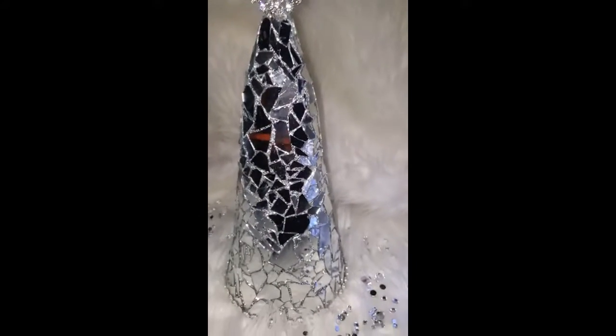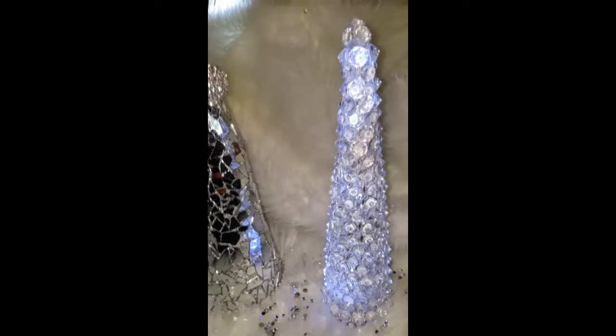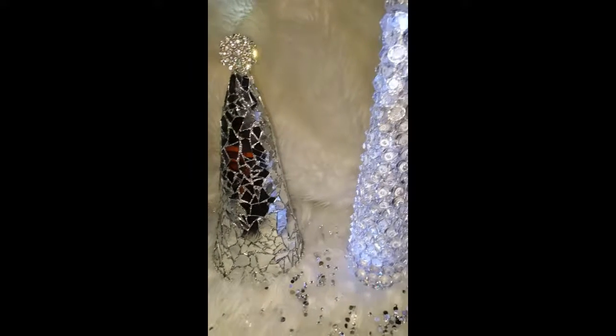This DIY tutorial was a lot of fun — I enjoyed creating both of these trees. I hope you enjoyed the tutorial. Please don't forget to like, share, and comment. If you are new to my channel, please hit that subscribe button as well as the notification bell so you won't miss out on any future uploads. Thank you for tuning in, God bless, and I'll see you in the next DIY!